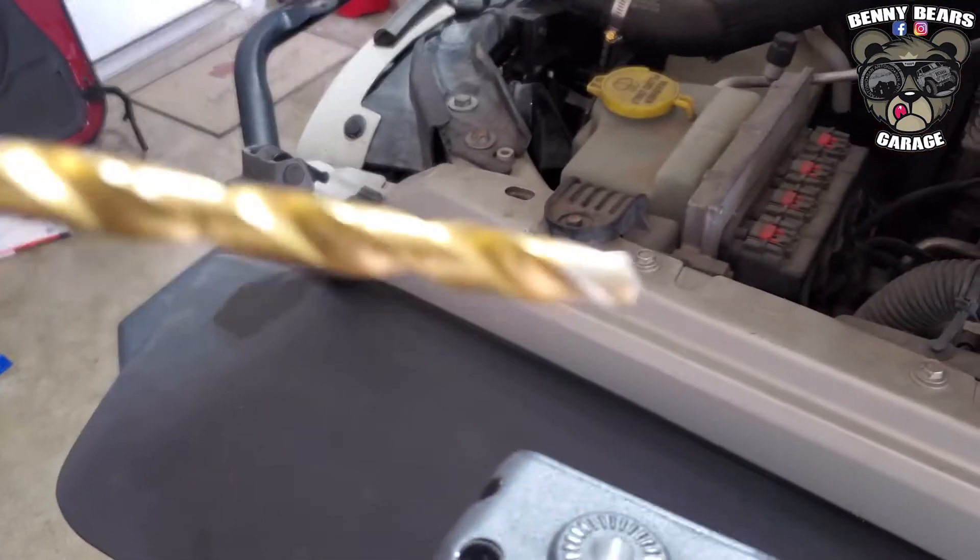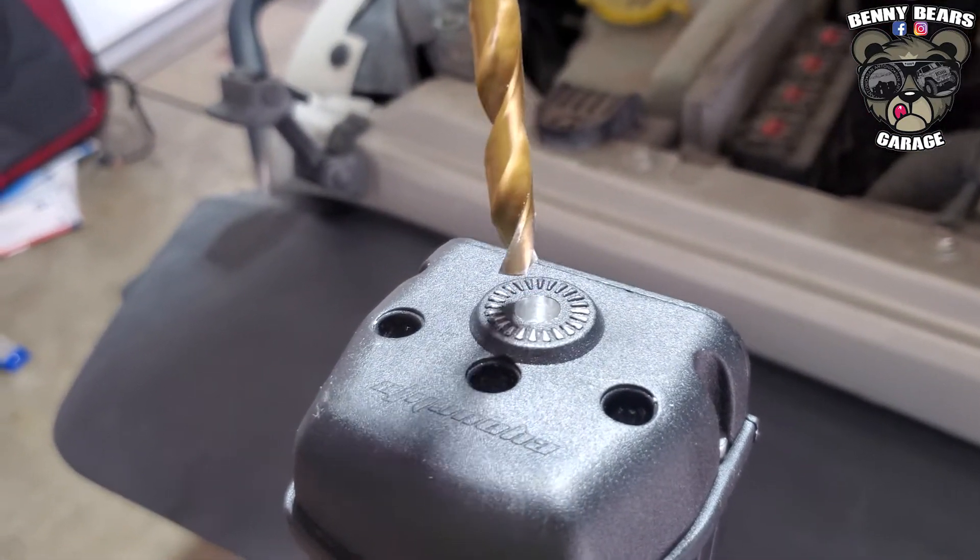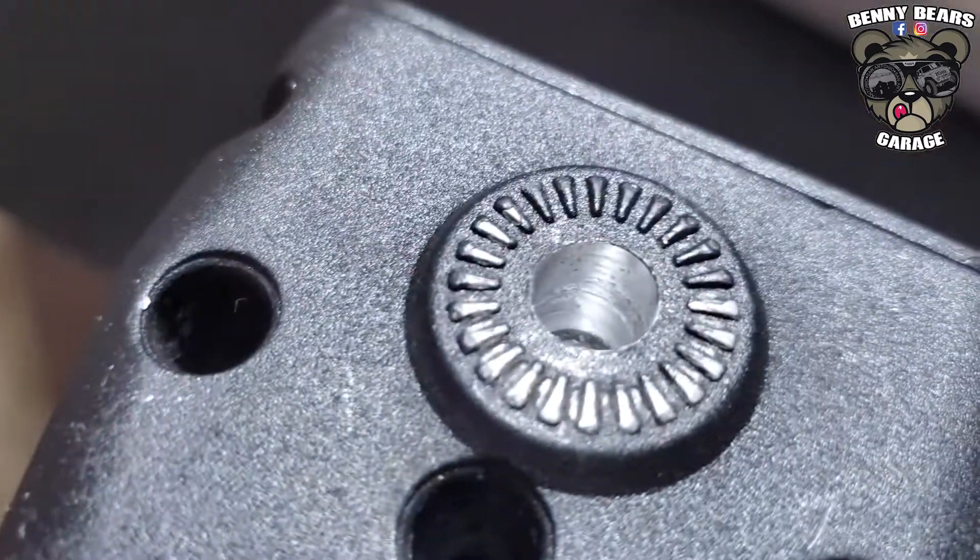Get your drill bit and bore out the old threads that were basically not even there anymore, and you'll get a nice clean bore.